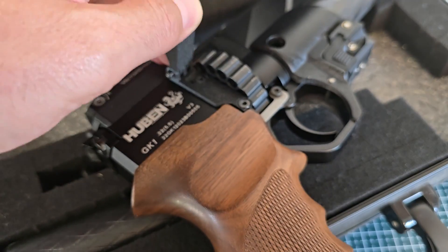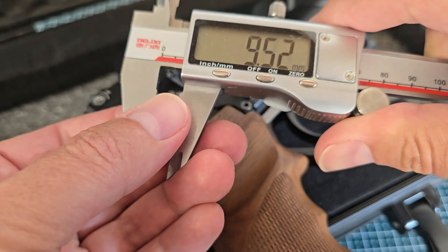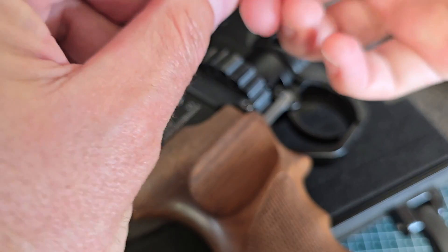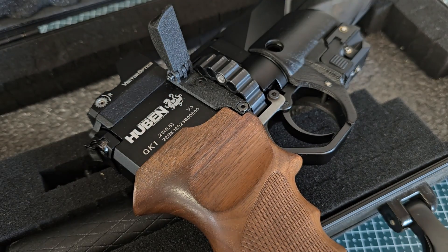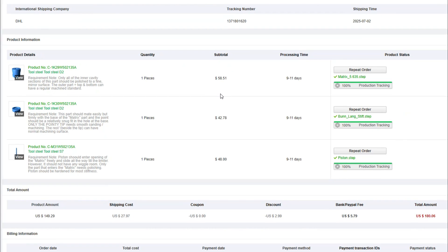This particular die was designed for the Huben GK1 in .22 caliber, since the gun requires very wide slugs that are quite rare. During my testing, both flat base and skirted slugs performed equally well. To give you an idea of what it costs to order these from PCBWay, here's what I paid for the three main parts, shipping and taxes excluded.